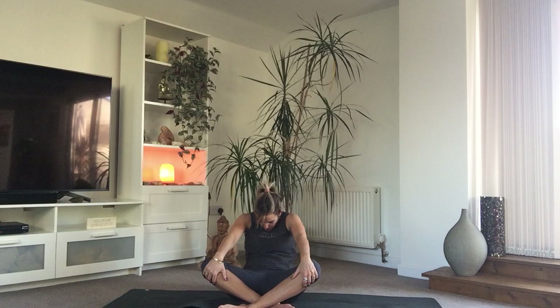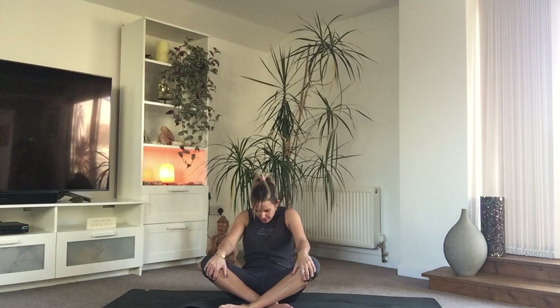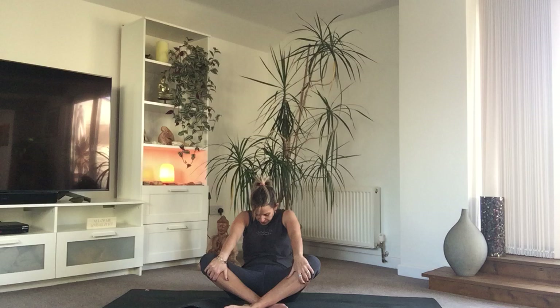Inhale lift the heart. On your exhale, let the shoulders curl, draw the belly in, really tuck the chin. Inhale lift the heart. Exhale release, draw the belly in, let the shoulder blades come apart. Inhale — you might feel really stiff in the body here, that's okay. Exhale. Draw that heart forward, open up through the neck, through the throat chakra. Find a little flow with your breath, whatever feels good for you. Inhale on the way up, exhale on the way down. Begin to relax your pace — take the seriousness out of your practice, remember there's no right or wrong, everybody's body is different.